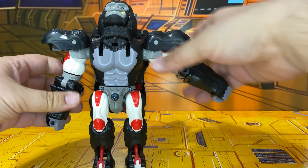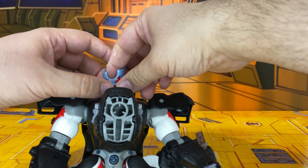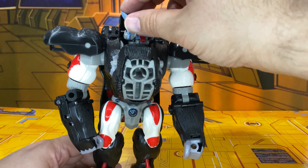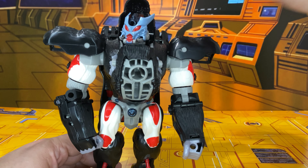Then you're going to push the ape face in at the chin a little bit, slide this down, and rotate this all the way around. Put that there and there you have Optimus Primal.